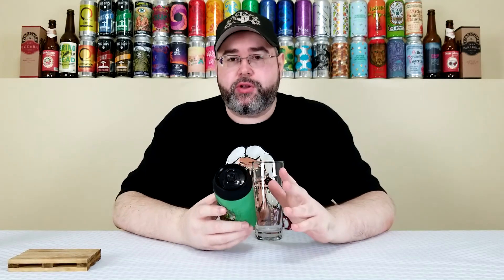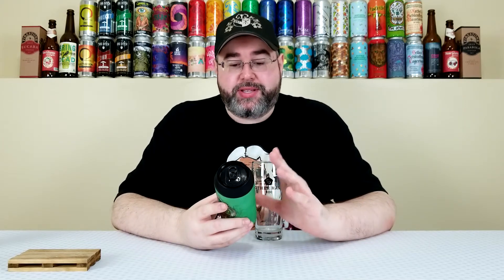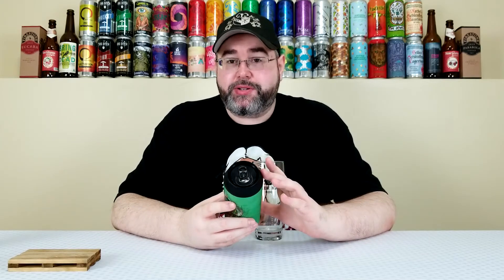This can is approximately three weeks old. I'm going to give a huge thanks and shout out once again to Hop Butcher for hooking me up with this one. I'll post a link in the description box to the Beer Mail unboxing video that contains all the goodies they sent my way. It was unexpected to get not only this beer, but the other two collaborations that Hop Butcher did with Revolution.